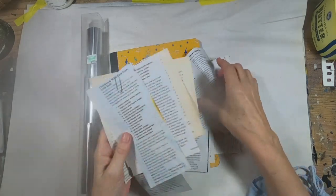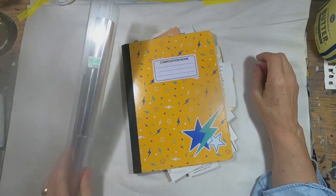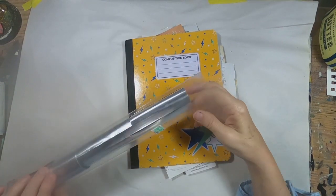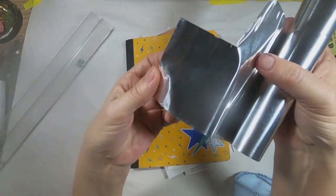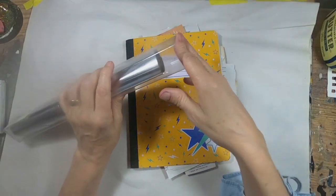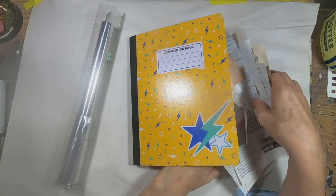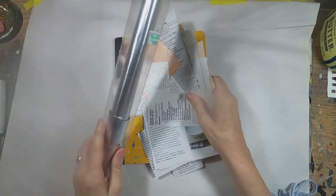So let's get started. Here are some of the recipes that I've chosen that I am going to be creating a recipe collection book for. I am utilizing a composition book. They are easy to get your hands on, inexpensive, and make a good substrate. I want to put a book plate on this recipe collection, so I have chosen a piece of aluminum that comes in a rolled form. You can purchase it at one of the big box stores — I think I paid $5.99 for that entire roll. So I have my recipes, aluminum, and composition book ready to go.